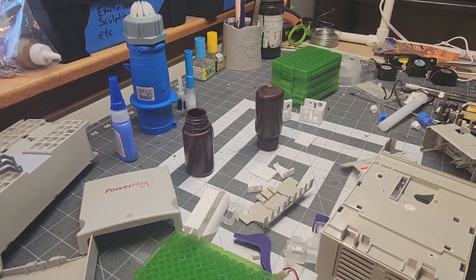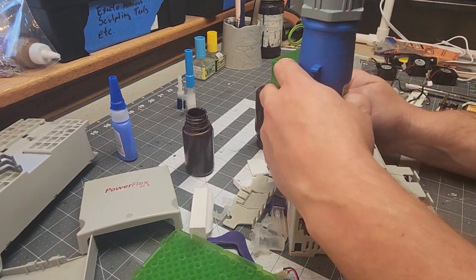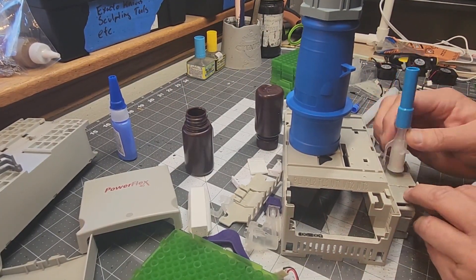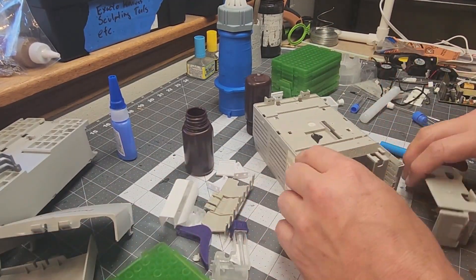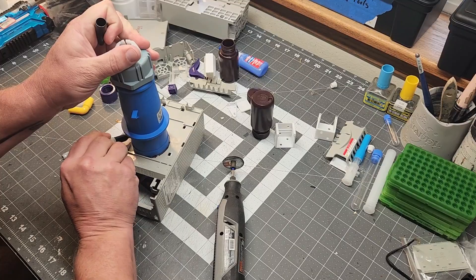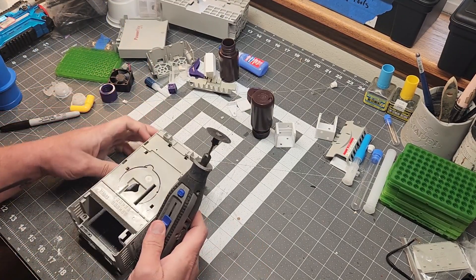So I start fiddling around with stuff and just kind of seeing what looks good where and how I want to set it up — it's pretty much just trial and error. Stamping together spray bottle parts and little plastic tubing sets. I probably spent an hour messing around with that stuff and I finally figured it out: I'm going to make some sort of power reactor looking thing.